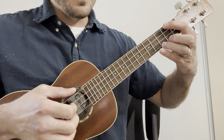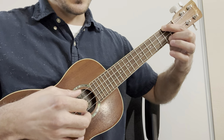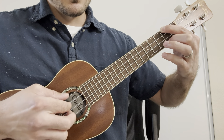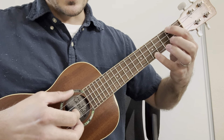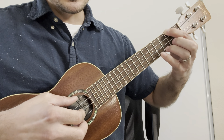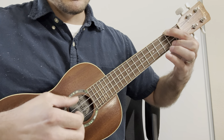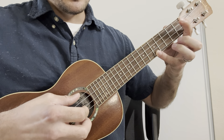Then second fret G and second fret A string together. Then fifth fret and the second fret. Third fret, second fret. Open G, fifth fret A string.